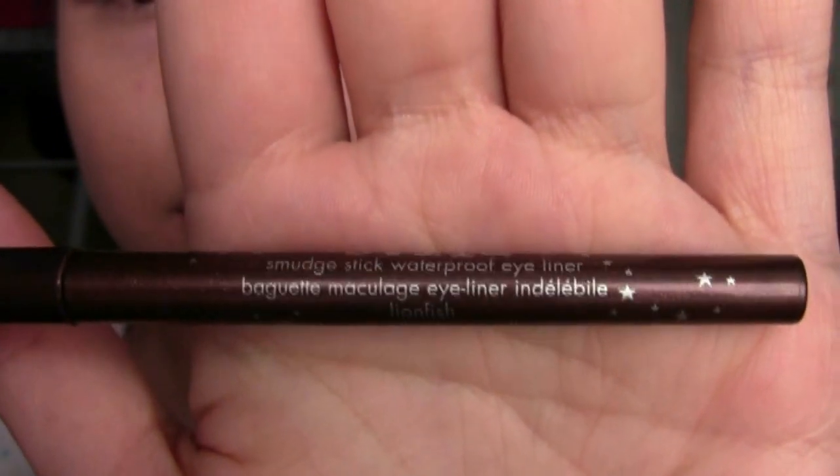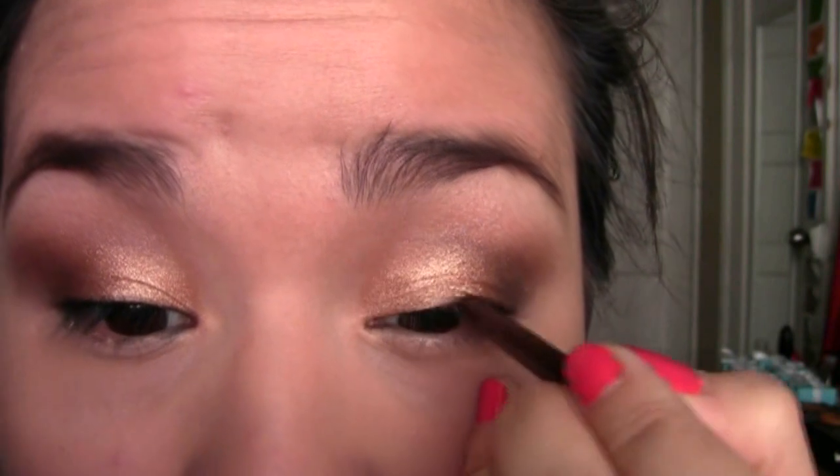I'm using the Stila Smudge Stick Waterproof Eyeliner in Lionfish — just a dark brown color — to line my upper lash line. I'm giving myself a little bit of a kitten wing and filling that in. This is a beautiful color; I am in love with this eyeliner.